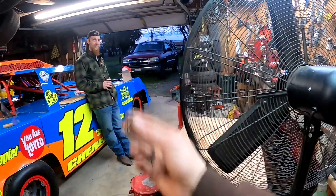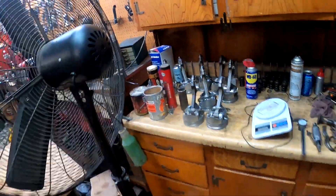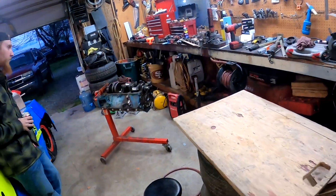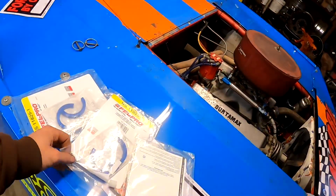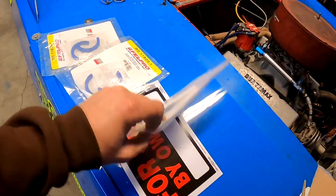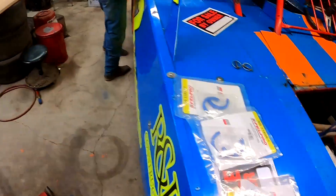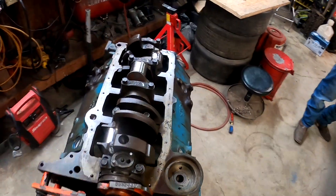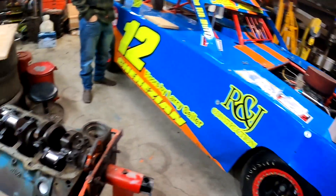I'm going to get on the rear main seal for the motor here. I bought three of them because I'm sick and tired of not having them around and having to wait on parts. They were on sale on Amazon for eight dollars a piece so I just bought three. What are the odds it leaks? It's not going to leak. Fel-Pro - we're good to go.